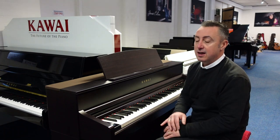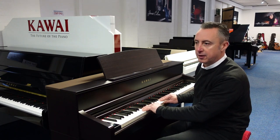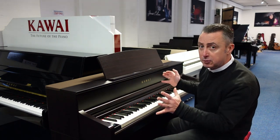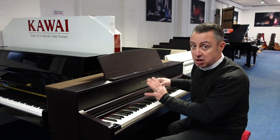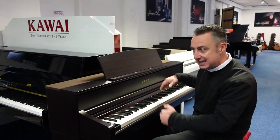It's the Grand Hammer 3 with counterweights and a lovely grip on the keys, and it's got brilliant tone changes in the new samples as well. That was the Shigeru Concert Grand that you just heard, which is the very best piano that Kawai produced, and it's in here.